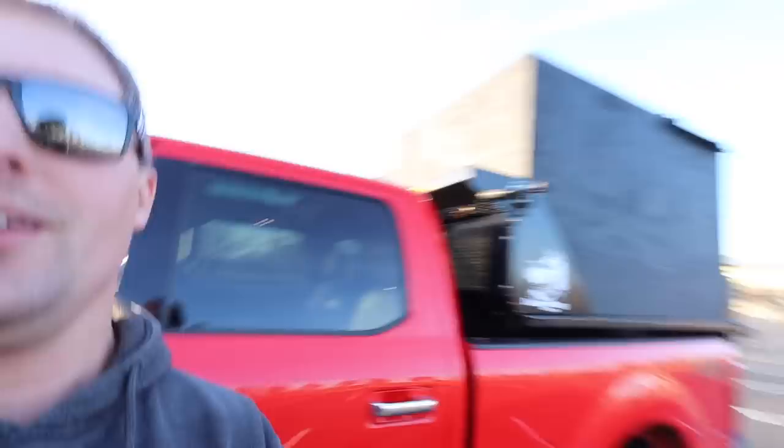We still got the leaf box on — we were doing leaf cleanups this morning and this afternoon. Let me know what you guys got: stainless, steel, or poly. What are you running this winter? What's your favorite wing flavor? Leave me some comments down below. Quick little fun video — we'll catch up with you guys in the next one.